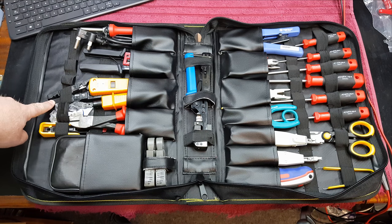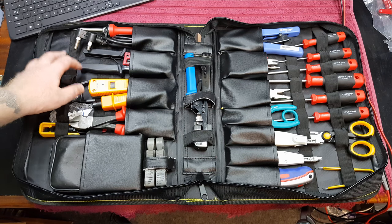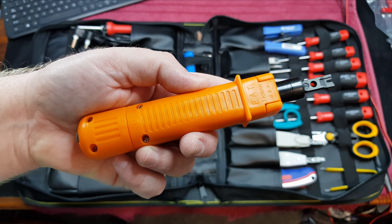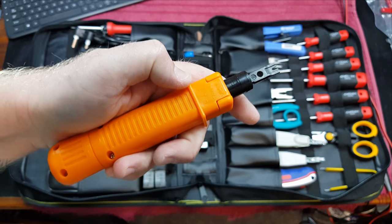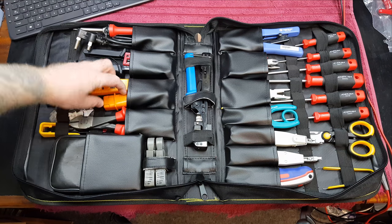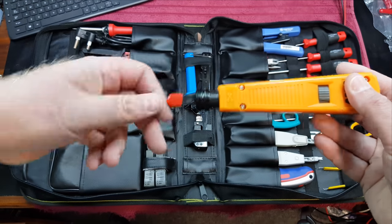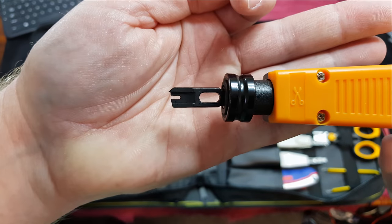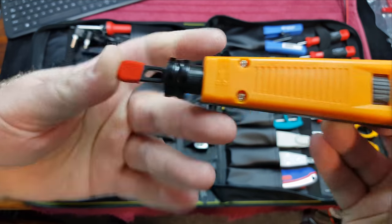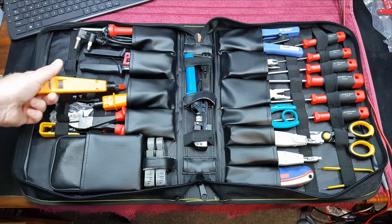Here we just have a normal cable stripper for stripping Cat5/Cat6 cables, and over here we have a punch down tool. This one has only the 110 blade, but if you flip it over you've got the 110 with a cutting edge. This is an import — also a 110 — but I've got the 66 and 110 blades and a few others. The difference between these and the chrome tools is that these are designed specifically for 110 blocks and 66 blocks, and yes, there's a major difference between the two.